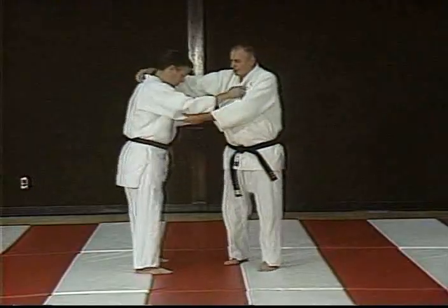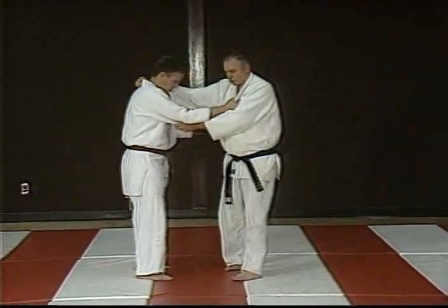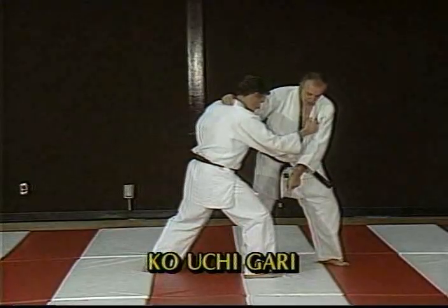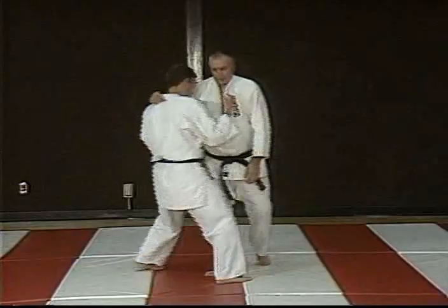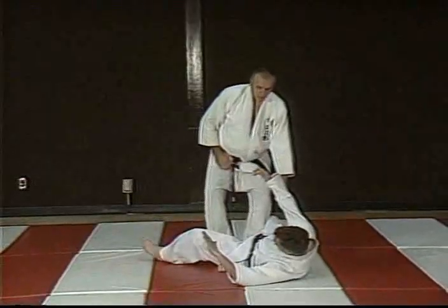Ko Uchi again — your Kazushi, I like it high in here. What I want to do is draw Uchi forward here. And just before he puts weight on this foot, I want to take a little step here, come in behind, take the foot up. It looks like Ko Uchi Geri.